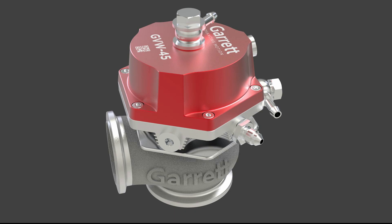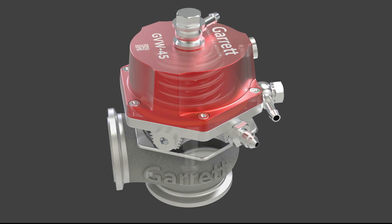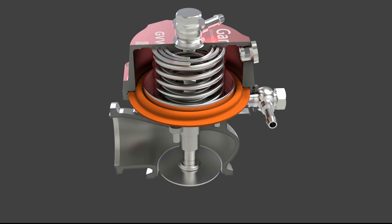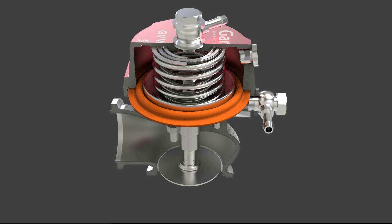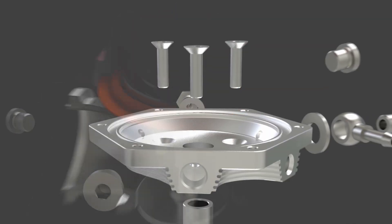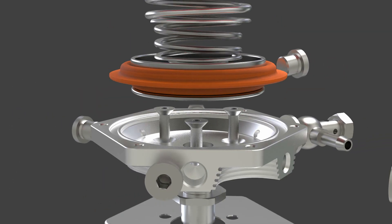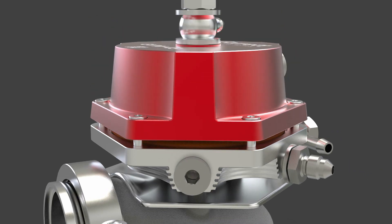Anodized aluminum actuator cover. When researching and testing common shortfalls of wastegates, we observed how heat cycling and normal wear can rapidly change their actuation characteristics. Garrett engineers created GVW as a high-flowing product with low degradation in performance over its lifespan.